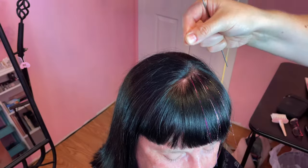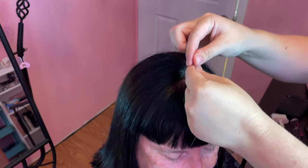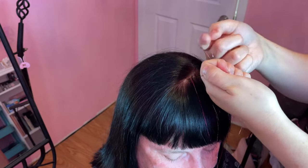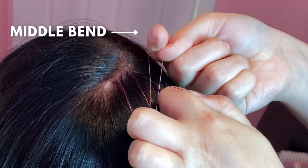Then you're going to hold that section out away from the head, and hold the tinsel underneath it with the fold on one side and the ends on the other. I find it easiest to hold the strand of hair in my left thumb and index finger, the fold in my right thumb and index finger, and the ends of the tinsel with my other fingers on my left hand.